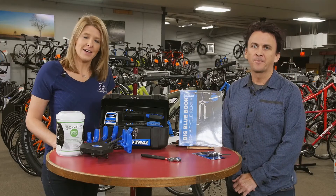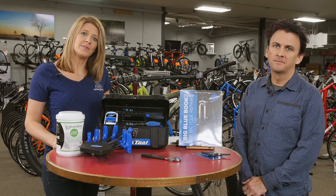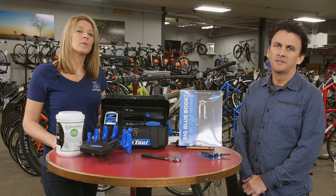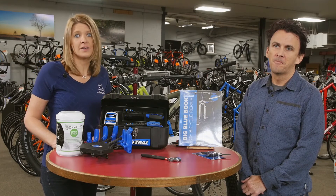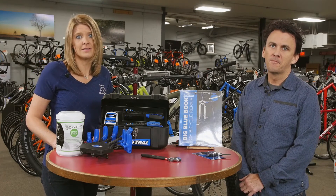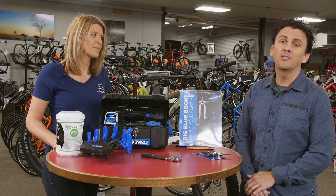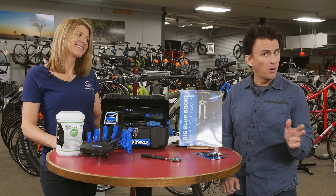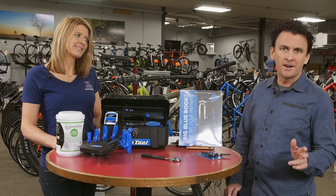If at any time you feel overwhelmed by trying to fix your bike or making a purchasing decision, remember we are available at any of the seven convenient Wheel and Sprocket locations. Be sure to tune in next time when we tackle the issue of wearing white after Labor Day — fashion faux pas or forward leading trend.